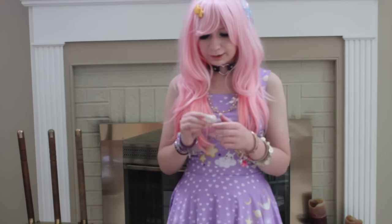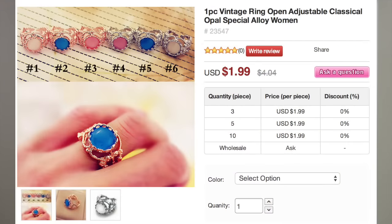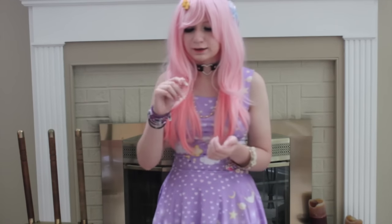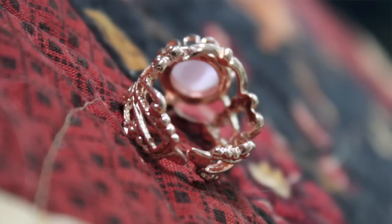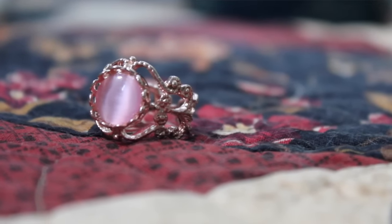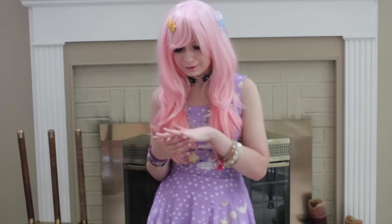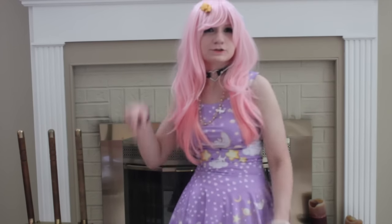The next thing I am pulling out is a ring. This comes in so many different colors and you can get it in silver too. I got it in a golden bronze color with a pink stone in the middle to match this lovely wig. When I saw these on the website, I really liked how intricate they looked — even now there is so much detail in the middle. It literally fits my hand perfectly. It's not going to fall off, and I think I am going to add this into my everyday wardrobe because it's gorgeous and it fits perfectly.